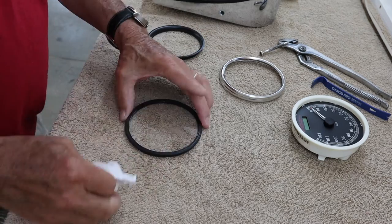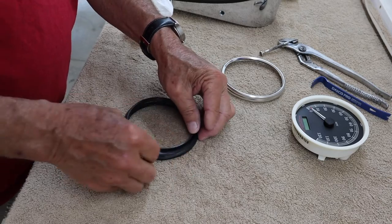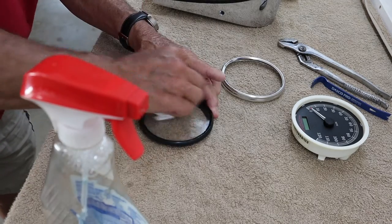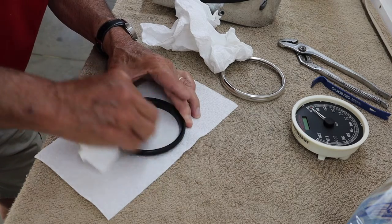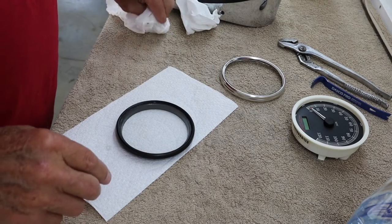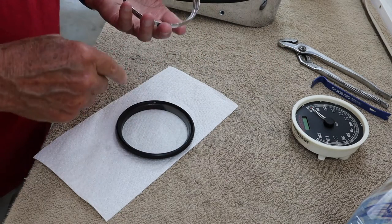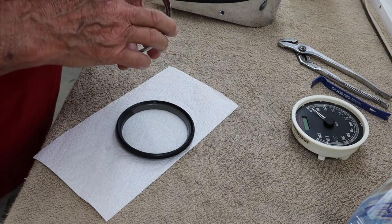Now then, this also goes on the inside — so this goes under that piece of rubber. I'm satisfied I have it clean enough to go together. I'm going to put a little bit of silicone around inside this where it seals to that rubber, and then we're going to put this thing back on there.